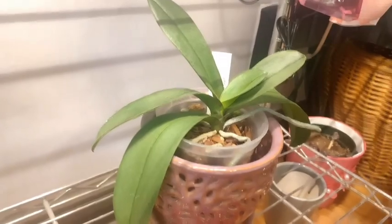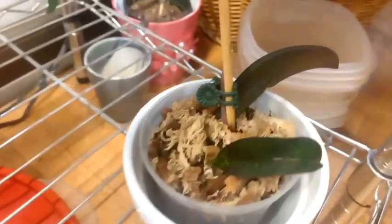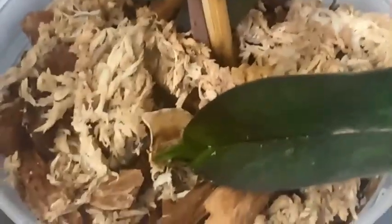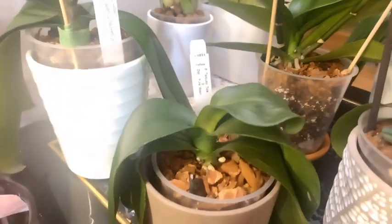Back here we have our Tadia Little Pretty crossed with Zoomus Pixie. And — ignore my little mess over there — here we have another recovering Phalaenopsis that is working on a nice new leaf. That is great.